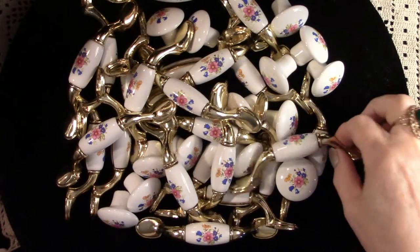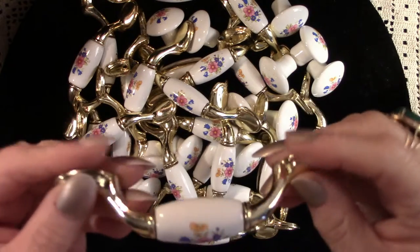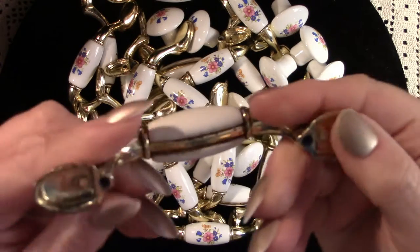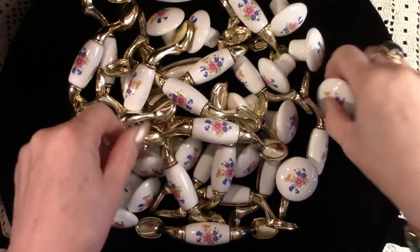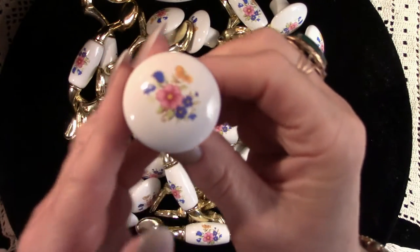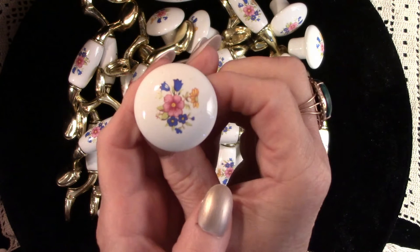Here we have some vintage porcelain and brass door pulls. Don't disregard items such as these because they do sell. This bundle was only a couple of dollars, as was the bundle of the knobs. I believe I can resell these all together to outfit a kitchen for around $50 to $55.